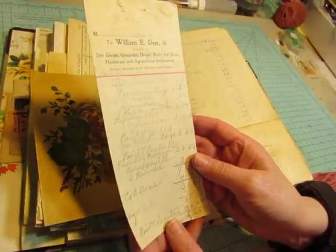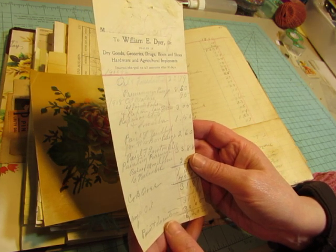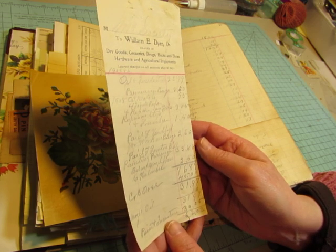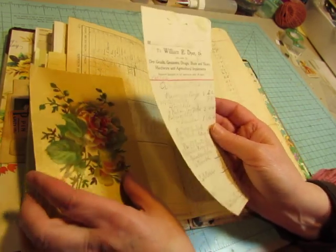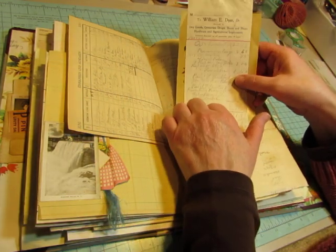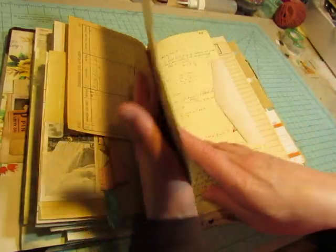And here's a receipt — William E. Dyer, doctor, dealer in dry goods, groceries, drugs, boots and shoes, hardware, and agricultural implements. So I don't know where the doctor comes in there. And it's 1905 and 1906, it says. So I had several of these receipts, and I used one of them to scan, so that will be in my shop.